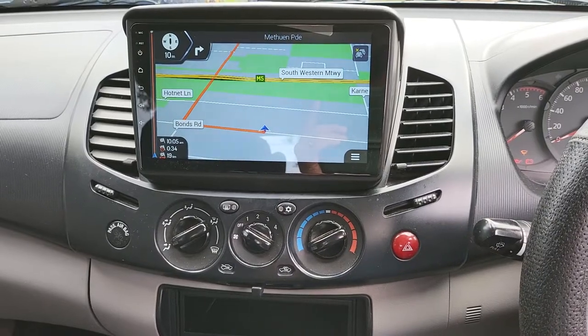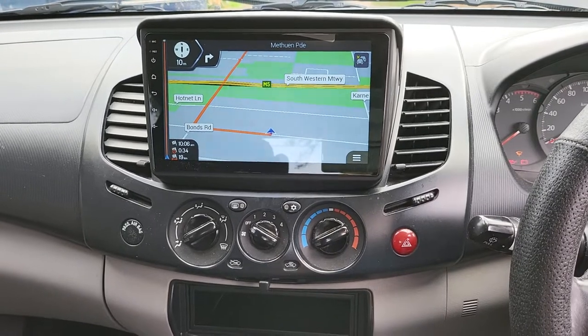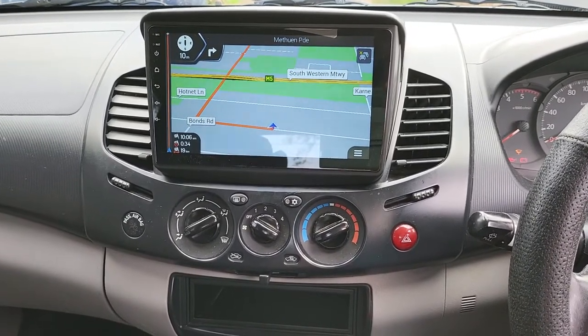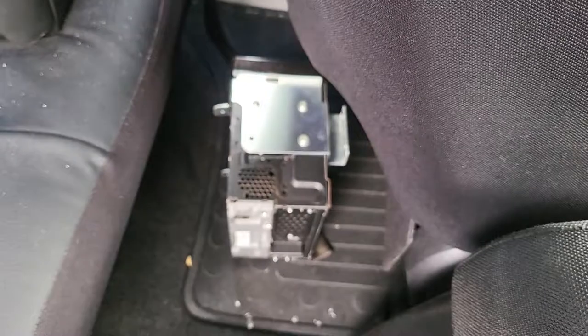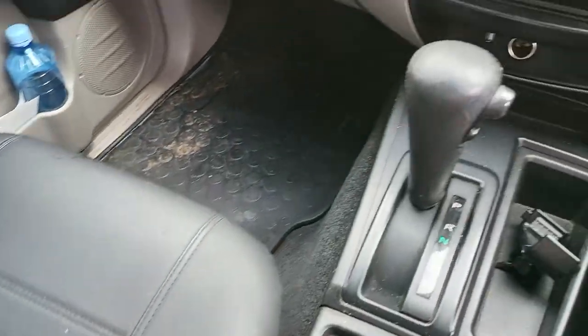Hello everyone. In this video we want to show you the work that has been done on the Mitsubishi Triton 2011. This car came to us with a standard factory radio.